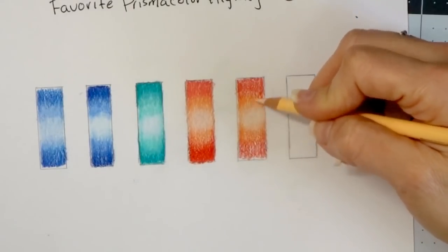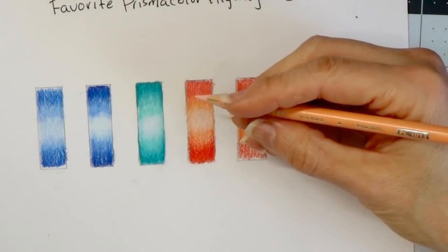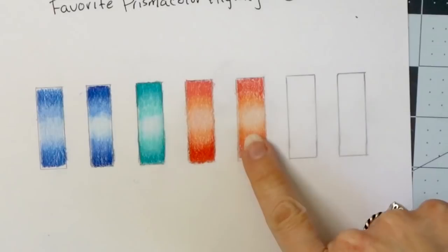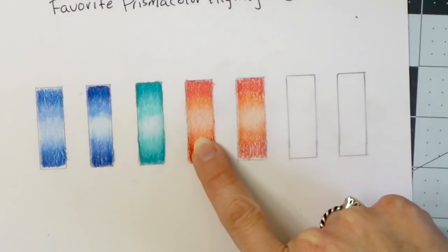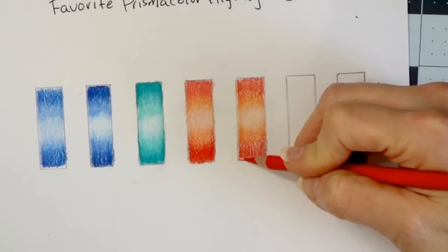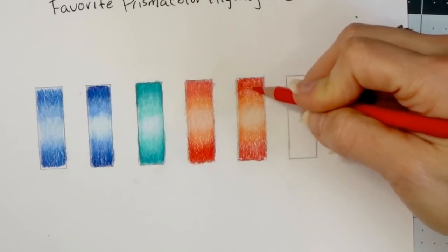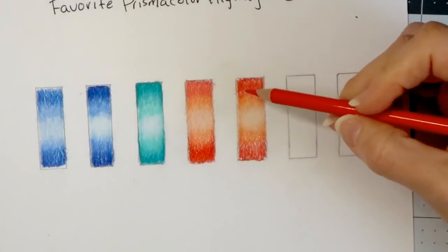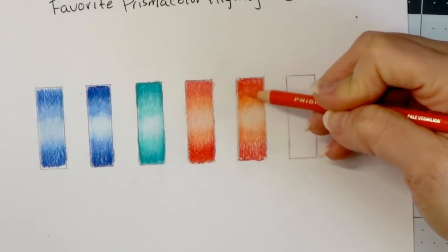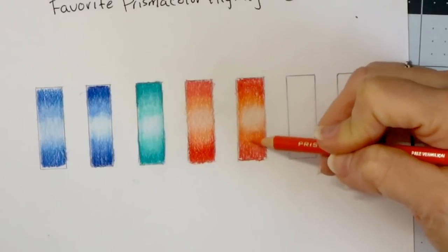So let's come in and pull some of the pale vermilion down into the light peach a little bit more, blending those two together. If you look at this and then look at this — this was the deco peach side which was much brighter, and over here we used all the same colors with the light peach. Now I'm going to try the same blending trick on this one that I did over here, pulling this down and going over the whole thing rather than just the blend line.